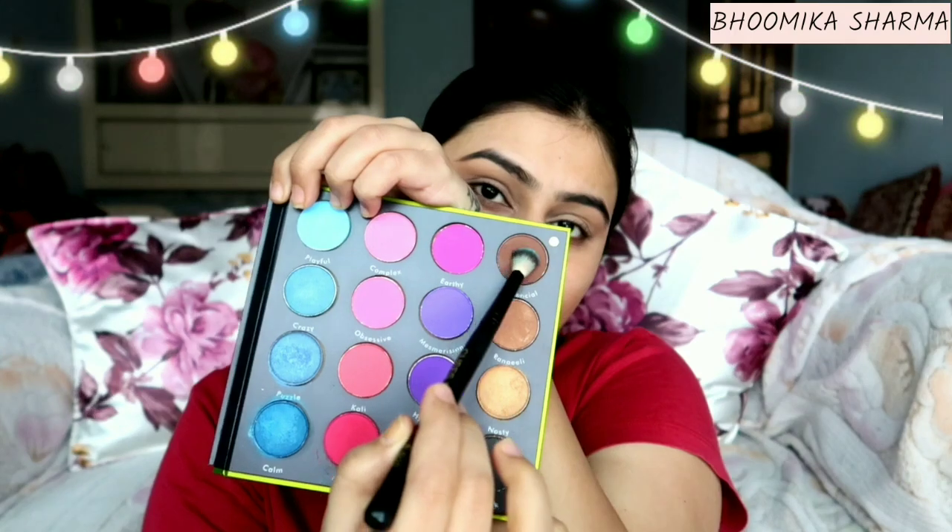Next, I am going to do eye makeup. I am going to use pigments and makeup from the palette. What I am using is the 'That's So Me' palette — today I am using the Needy Maam palette, which you can get from Cuffs and Lashes.